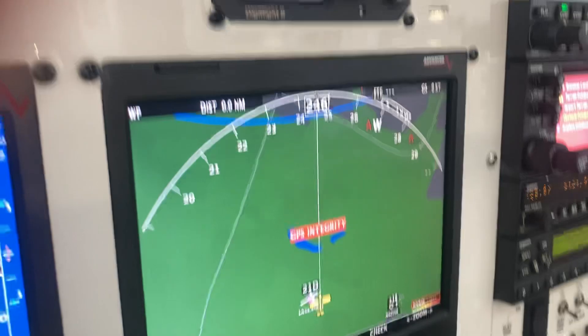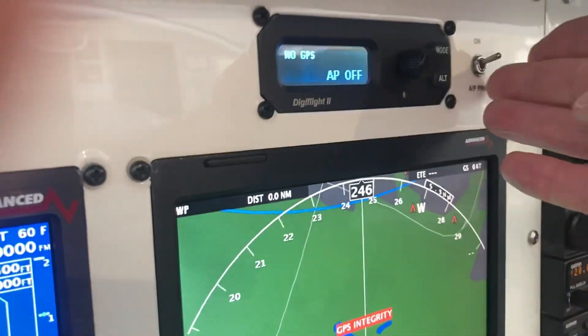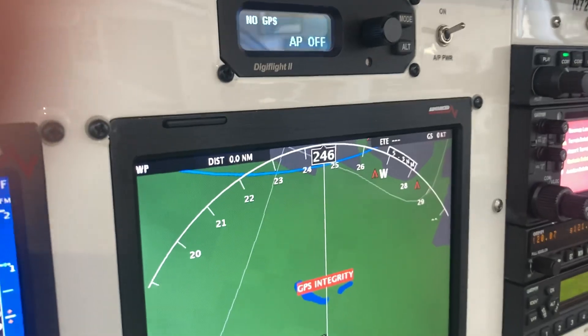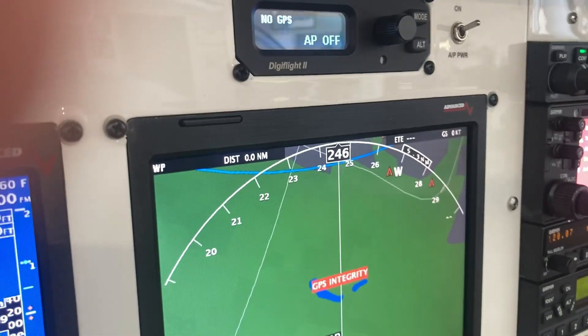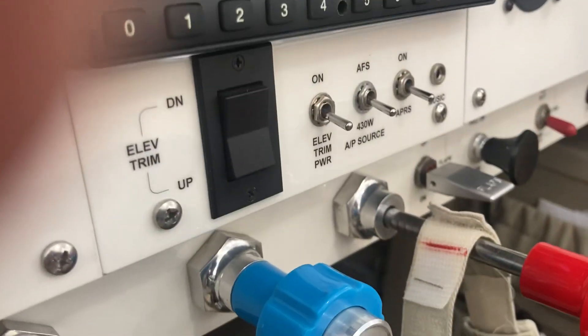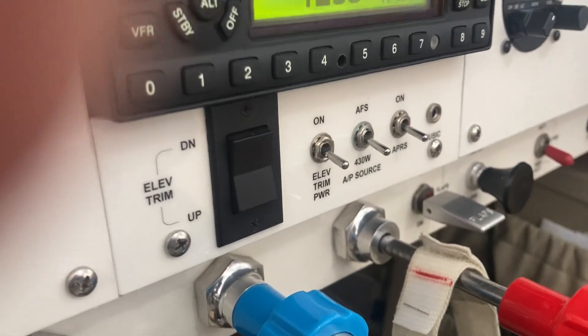This is a ground test of my 2-track autopilot. I'm going to engage it now on the ground. It's in the 430 mode over here.